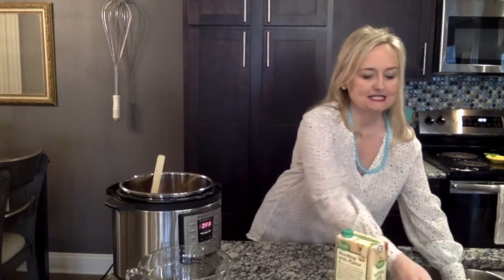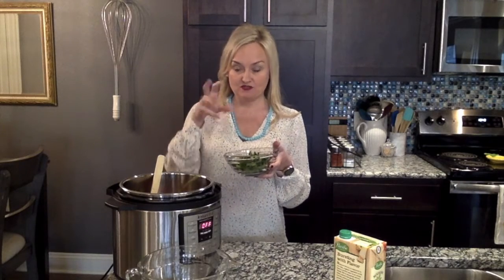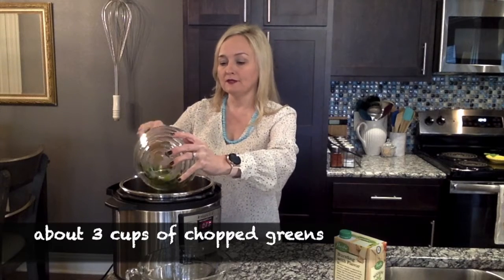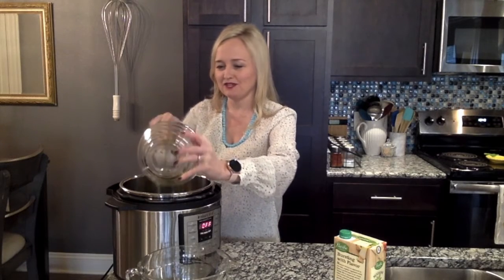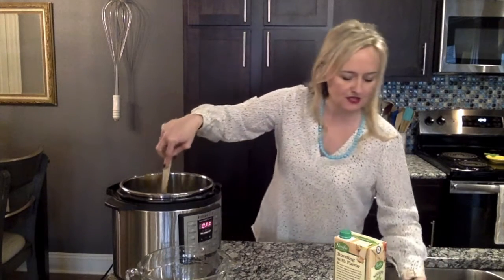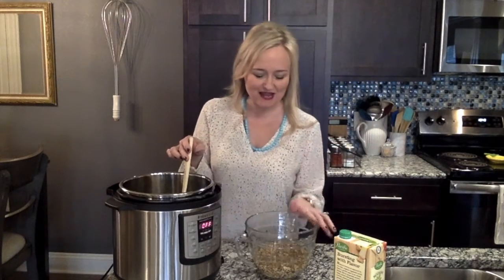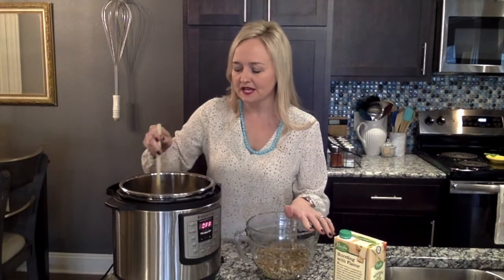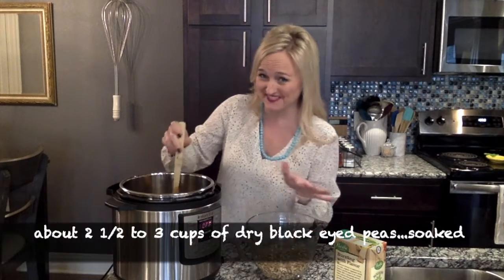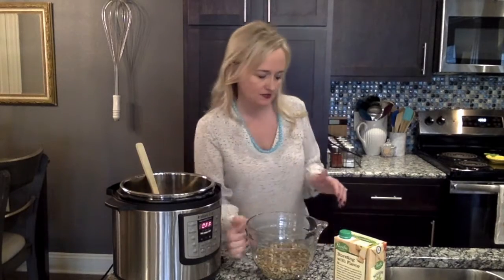Now add some greens — about two and a half to three cups of chopped spinach. You can also use kale or a mix of greens. Then add about two and a half to three cups of dried black-eyed peas that you've had soaking in water — sorry, I should have mentioned that at the beginning! Drain the soaking water before adding them to the pot.